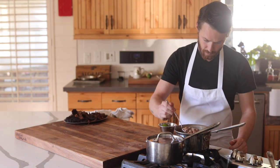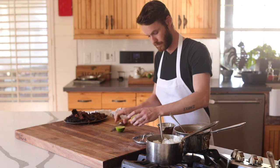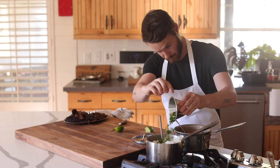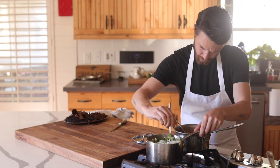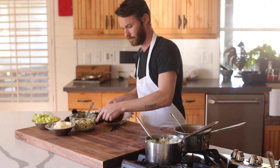At this point basically everything's ready to go other than the cilantro lime rice. I have already cooked up a pot of white jasmine rice and to it I'll be adding a handful of chopped cilantro and a generous squeeze of lime juice. Gently mix this together and it's time to assemble my tacos.